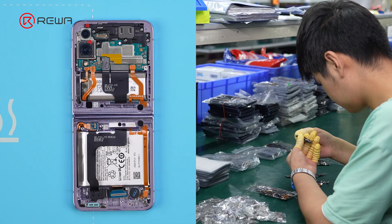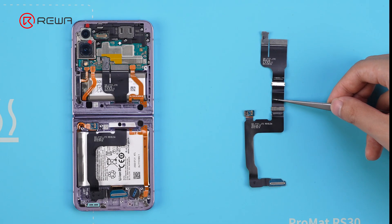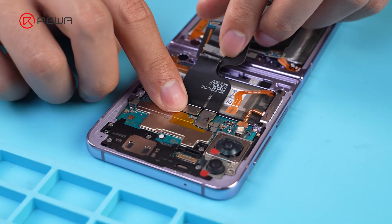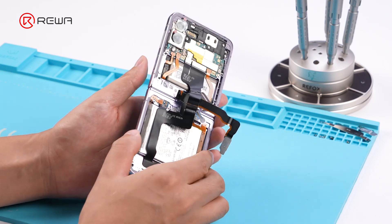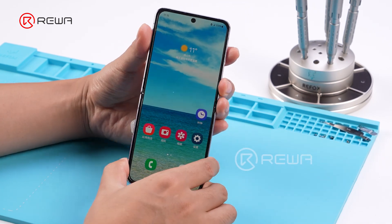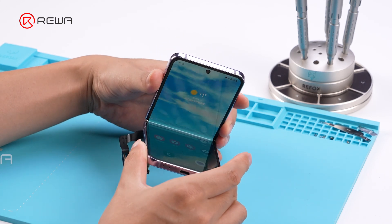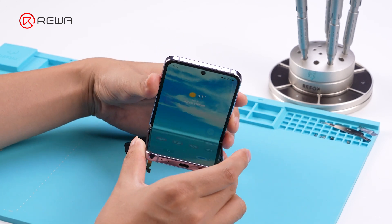Take a Rewa selected hinge flex cable, connect and test. Slowly fold the phone, and it no longer shuts down automatically. This indicates that the issue was indeed caused by a damaged hinge cable.